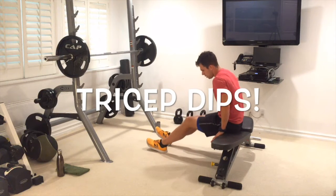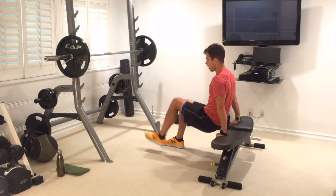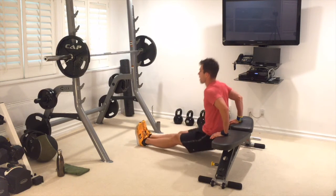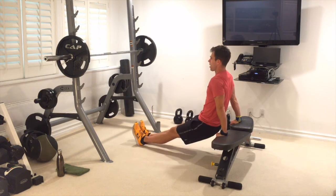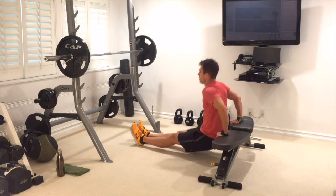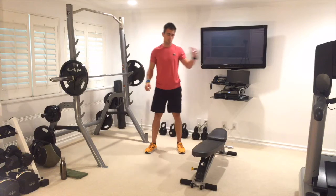Hands on the bench, shoulder-width apart, legs flat on the floor for my beginners. If you're a little stronger, legs go straight — we can build on this. Back straight. Go straight up and down — we're not stopping. Keep on moving through 10. Good job.